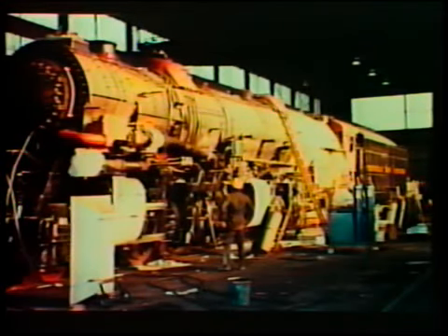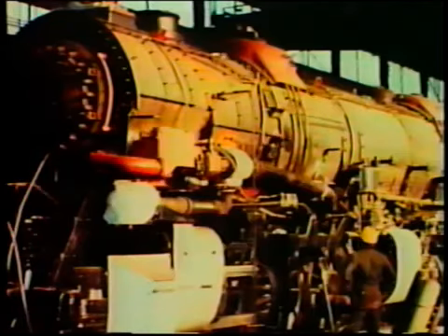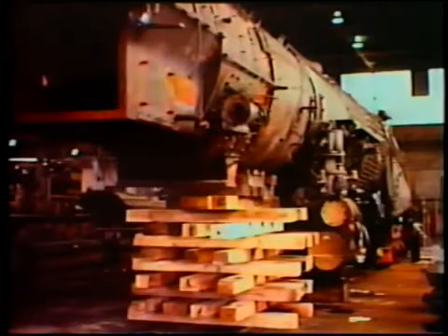The decision was made to move 1218 from the Roanoke Transportation Museum to the Birmingham Steam Shops in May of 1985 and begin her rebuilding. All the appliances, grates, and rocker mechanisms would be removed and rebuilt or recast.